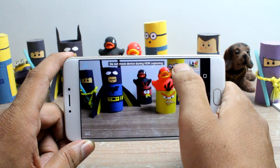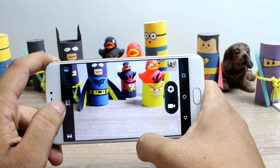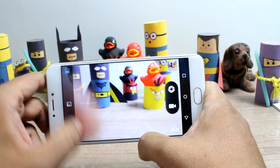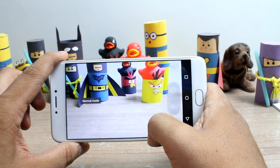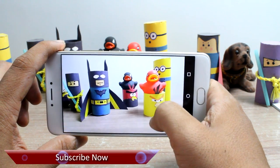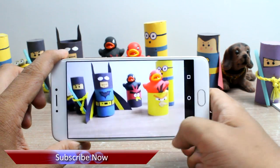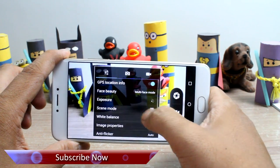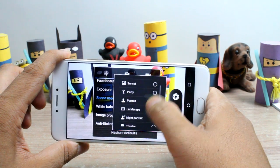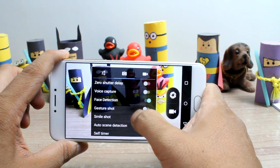On the left you have the option to select the picture-in-picture option along with the panorama mode to take photos. There are filters available if you swipe up from the bottom of the camera's screen but you'll have a tough time using them. Under the settings you can control the exposure and select different scene modes, and you also get some additional features like the gesture shot for selfies.